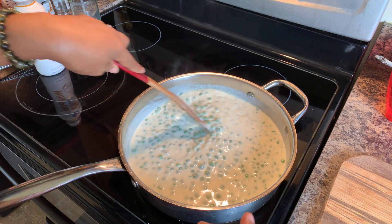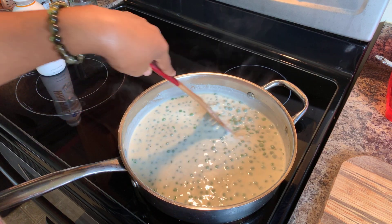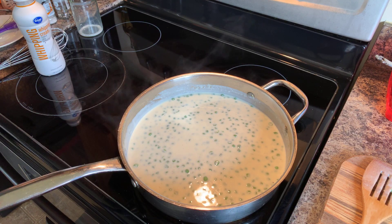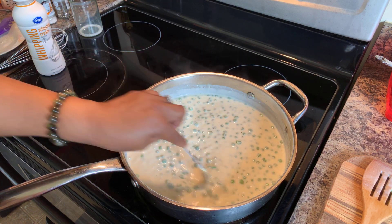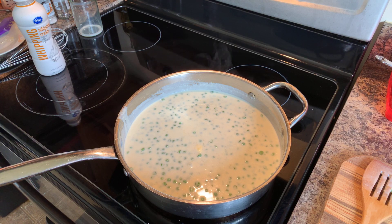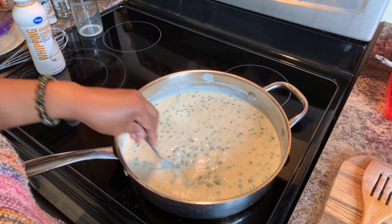I want to grab a spoon because I have to give this a taste. What I'm looking for is to make sure my cream is nice and velvety. I'm going to go ahead and put another tablespoon of butter in here, because the butter will just finish this sauce off and make it nice and beautiful and shiny and velvety.